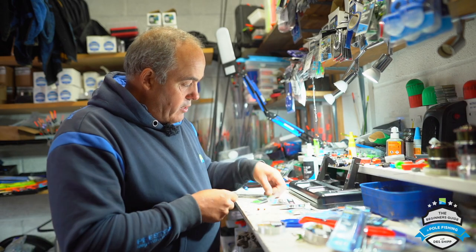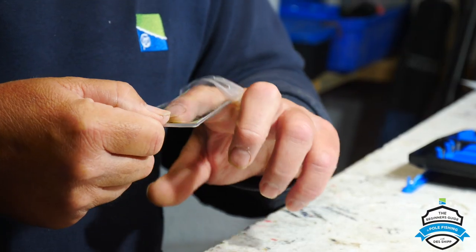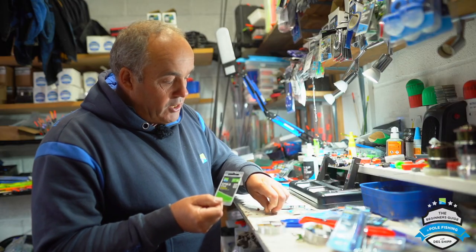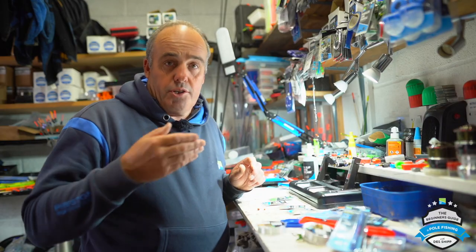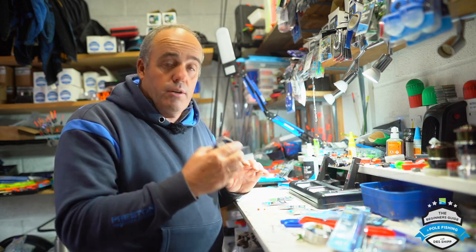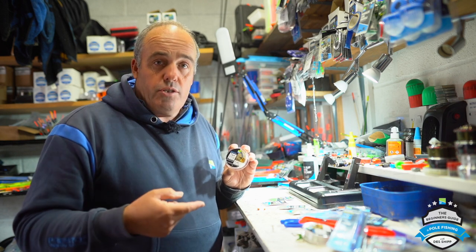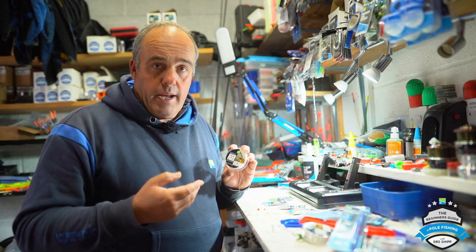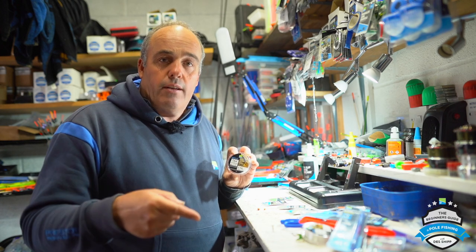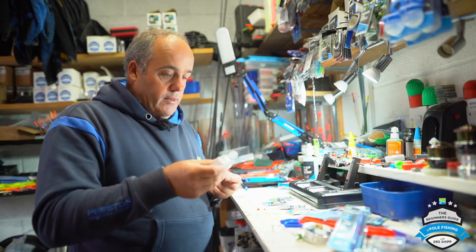I'm going to get a size 16 hook — a 16 is a great size for catching carp and F1s. Now I used 018 on the rig I showed you, so I'm going to drop down to 016 for this — that's going to suit what I'm fishing for and suit the rig. It's really strong Aquaparro 016, which is five pound six ounces, where the main line is around six to six and a half pound.